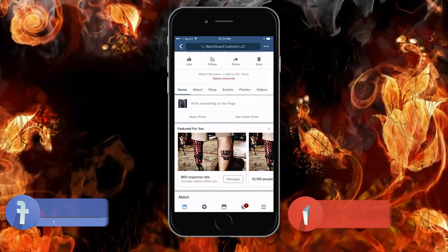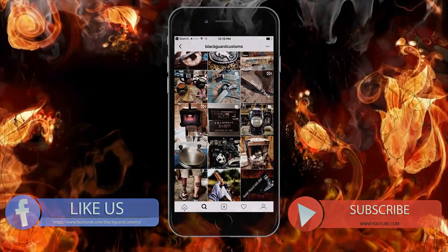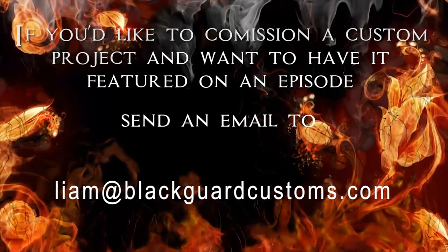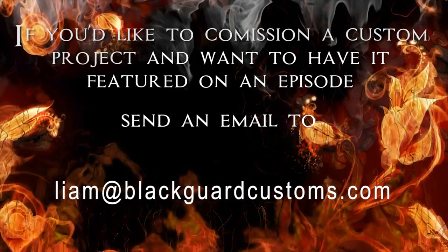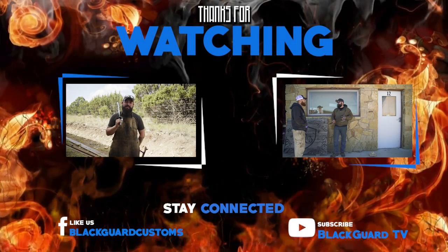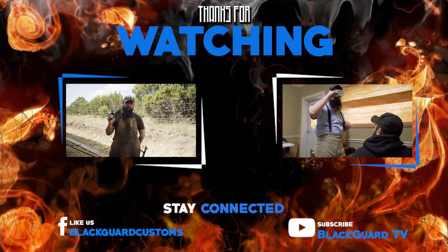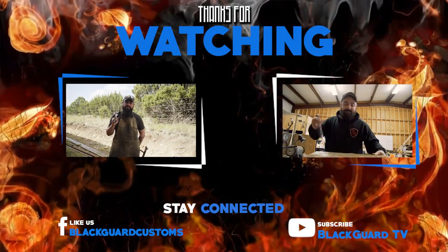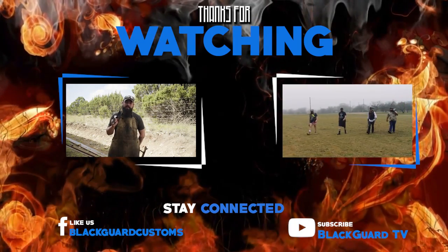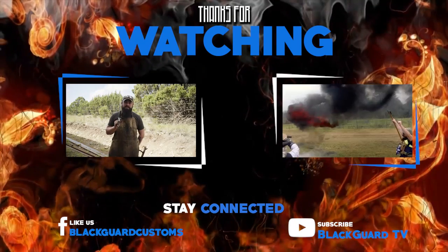If you want to see more of our work, feel free to check us out on Facebook or Instagram. Thanks for joining us on this episode of Blackguard TV — the custom pirate cutlass build. The sword performed beautifully and we can't wait to send it to the customer. If you liked this video and want to see more, feel free to like and subscribe, and drop any suggestions for our next build in the comments below.